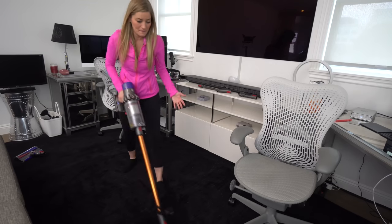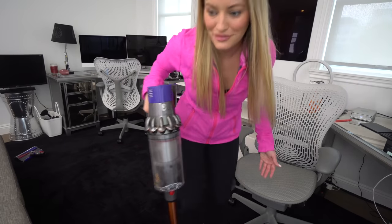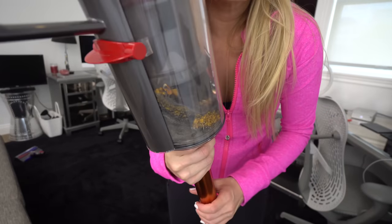I'm so happy! I'm going to go clean the rest of my house now. I clean my carpets a lot. Look how much this thing sucked up — look how much I was missing.